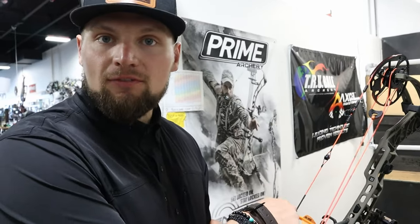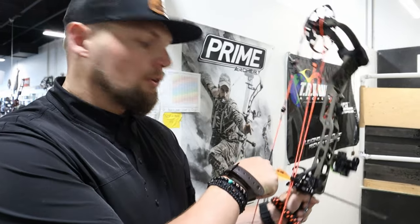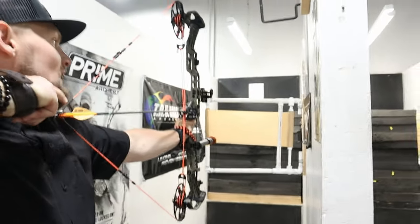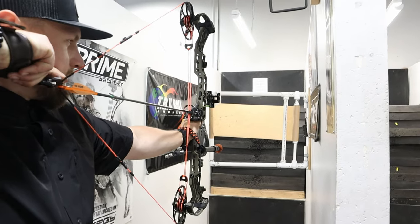We're going to shoot through paper now. We're doing the final touches with the new strings on — they look great, got a new peep sight on. This is the first time through paper; we haven't done it yet. No YouTube magic.